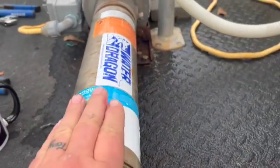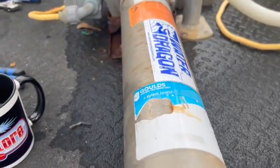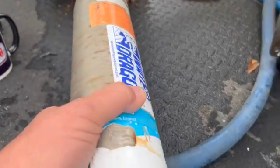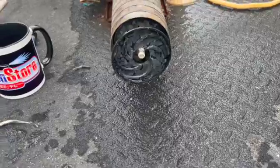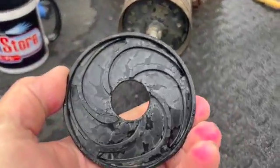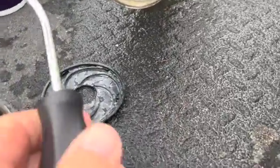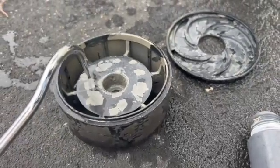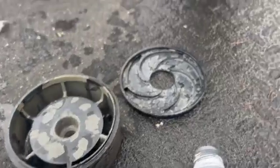Remember, these tubes have a reverse thread, so it's righty-loosey, lefty-tighty. We're going to pull this off and immediately we see a couple of issues. One of these diffusers has had the hub spun on it. Also notice this calcium dropout, this calcium buildup here — we're going to go and clean that up.